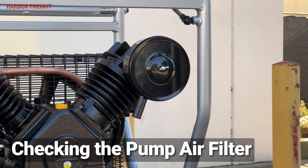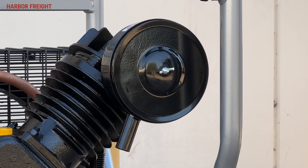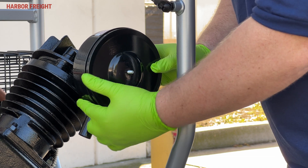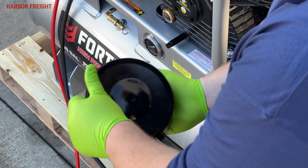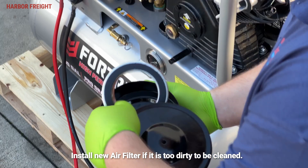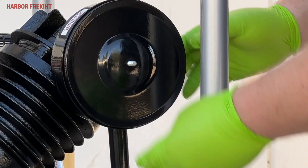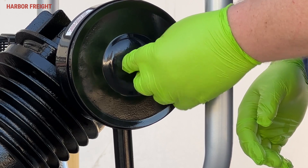Check the air filter weekly to see if it needs cleaning or replacement. If you are working in dirty environments, you may need to clean or replace the filter more often. To do this, unthread the wing nut holding the air filter assembly in place, then remove the cover and air filter. Inspect the filter for accumulated dirt and debris and clean if necessary. Then install the clean filter in the cover and secure the cover with the wing nut.